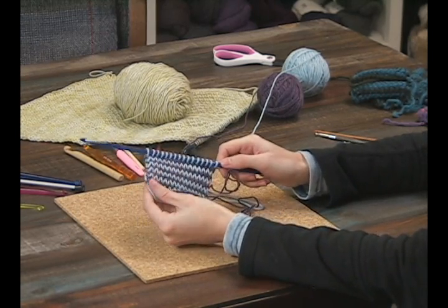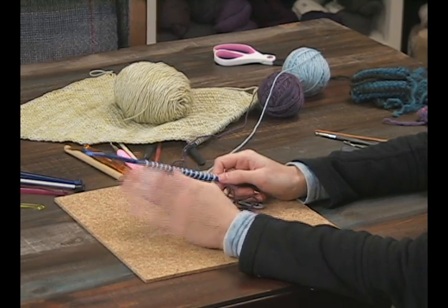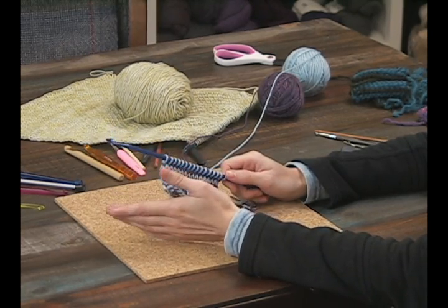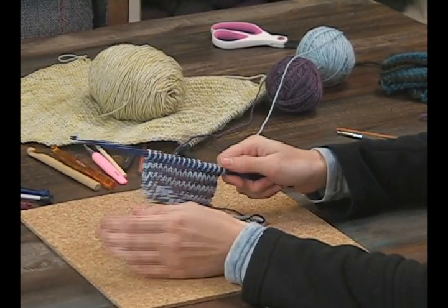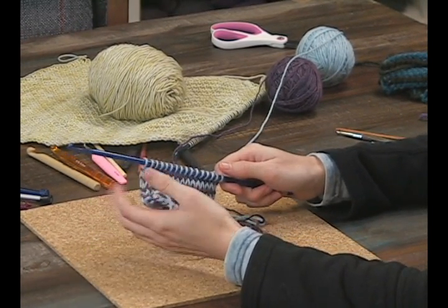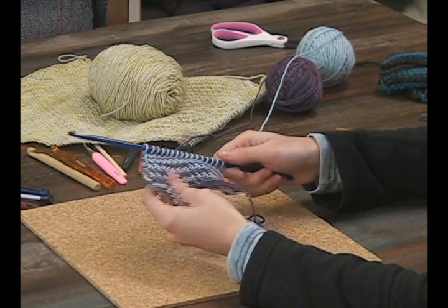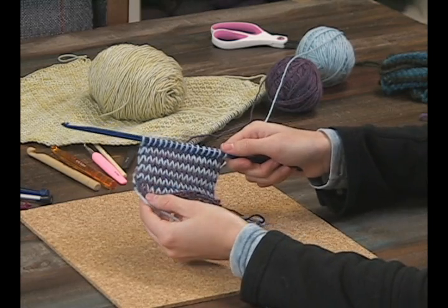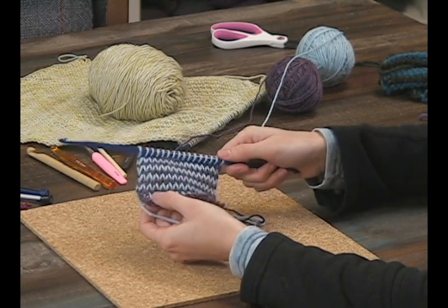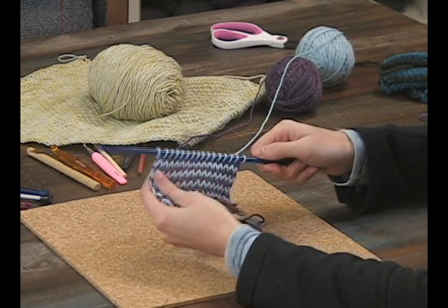To get started, you're going to chain however many stitches you want across and pull up loops, just like in any Tunisian crochet project. Jeannie has a video on beginner Tunisian crochet if you want to look that up. My color A is this purple color and color B is blue — I picked B for blue because that was easy. Purple is too far down the alphabet.